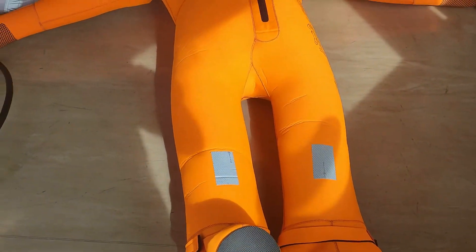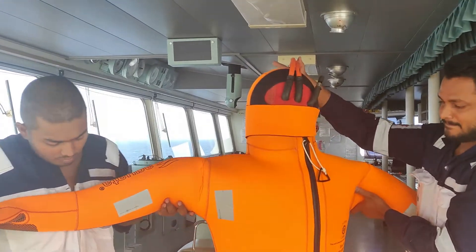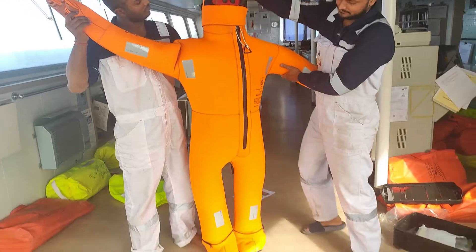Now making the man hold it up. When you wear the immersion suit, it will look like this way.